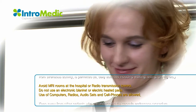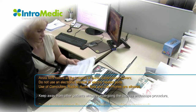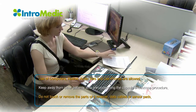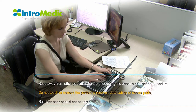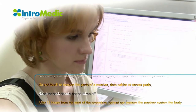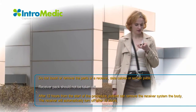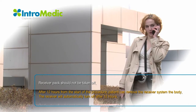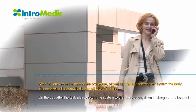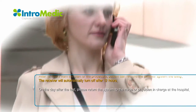Avoid MRI rooms at the hospital. Do not use an electronic blanket or electric heating pads. Use of computers, radios, audio sets, and cell phones are allowed. Do not come in direct contact with other patients who are undergoing the capsule endoscope procedure. Do not touch or remove parts of the receiver, data cables, or sensor pads. The patient may loosen the bag, but the receiver pack should not be taken off. After 12 hours from the start of the procedure, the receiver will turn off automatically and the patient can remove the receiver.